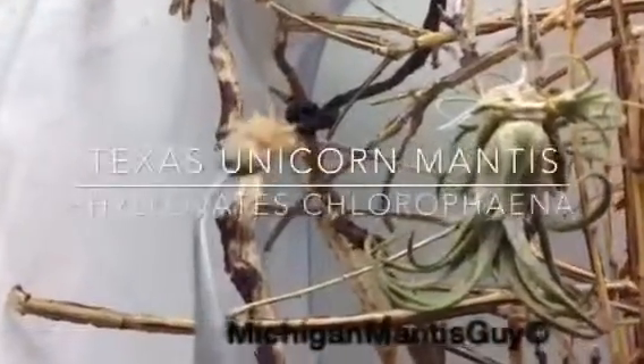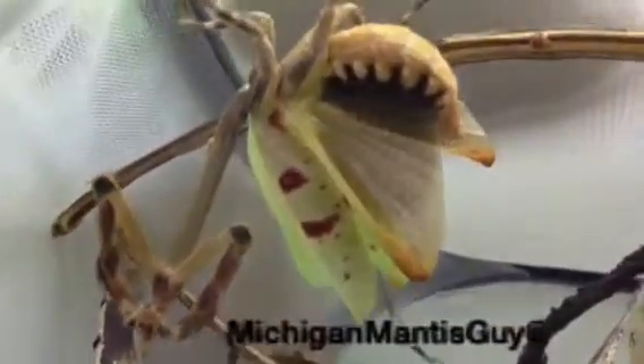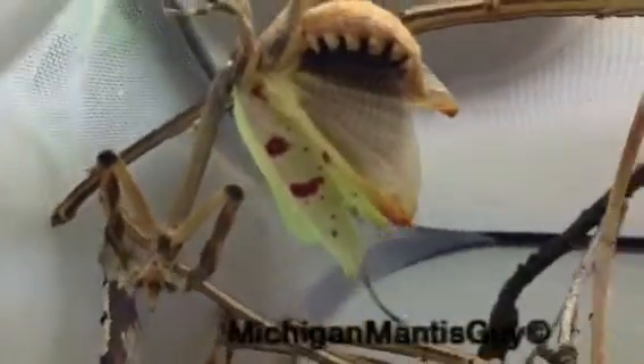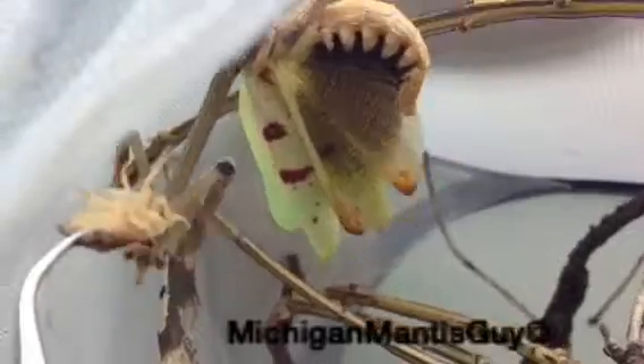It's the Michigan Mantis Guy with Phyllovates chlorophaena and a Dubia. Texas Unicorn Mantis, adult female. She seems a little upset, doing her defense pose. I have not seen her do that. She doesn't want to eat the Dubia today — maybe she's full.